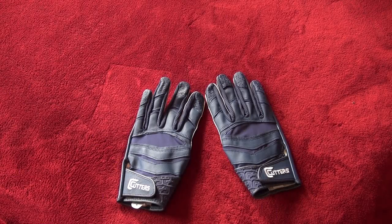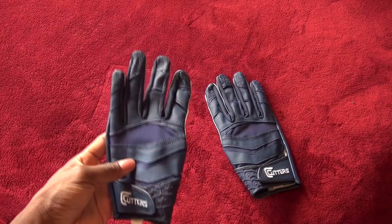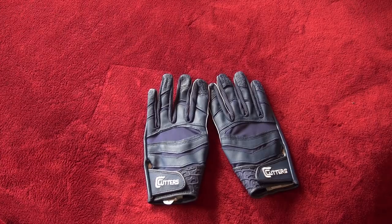Welcome back to HondoFootball. I have another review for you guys — this is one of the most anticipated reviews in the last year that you guys wanted to see. I contacted Cutters and they actually hooked me up with some gloves. You saw them in the unboxing for me to test out, and they also hooked me up with a couple other things to give away to some of the subscribers.